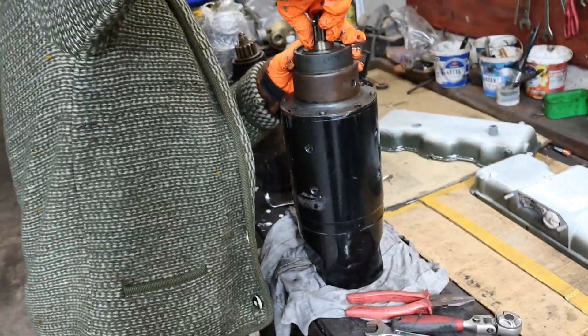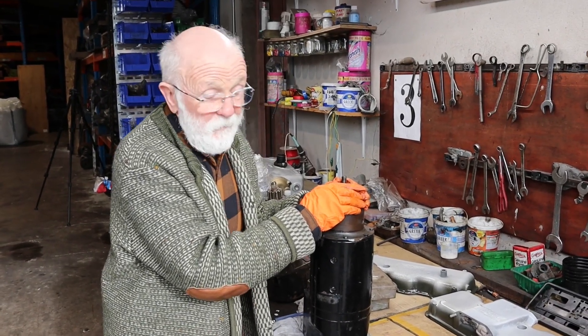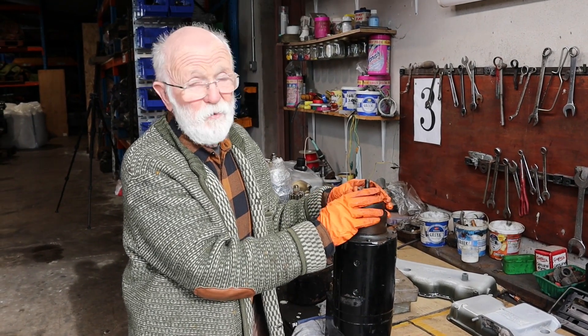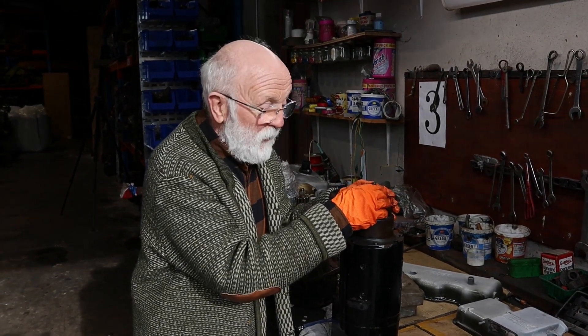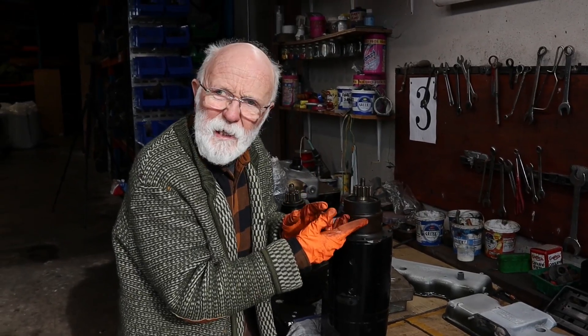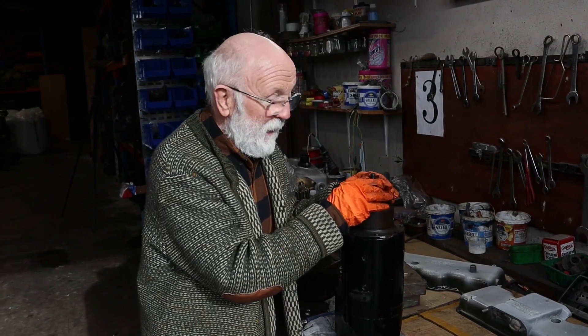Eventually it will go down. I will confess it actually took me maybe 15 to 20 minutes to get the pinion back down there. It's really critical — the alignment between the pinion and the little clutches down in there. Don't hammer it; you have to be patient. This is not a job you'll do during your lunch break — it just doesn't work out like that.